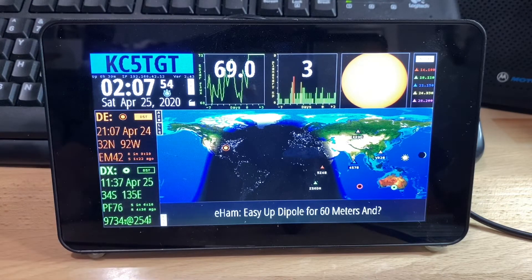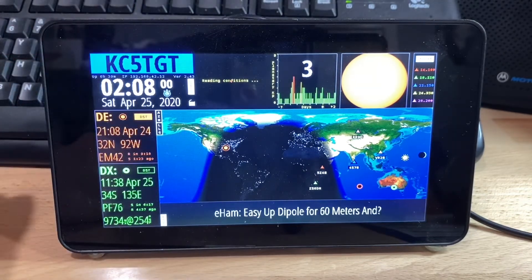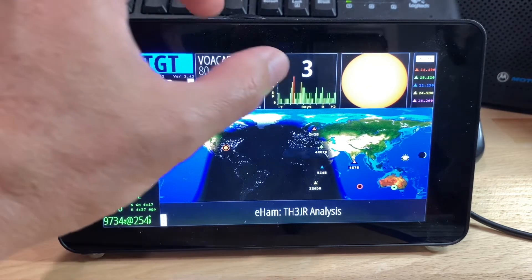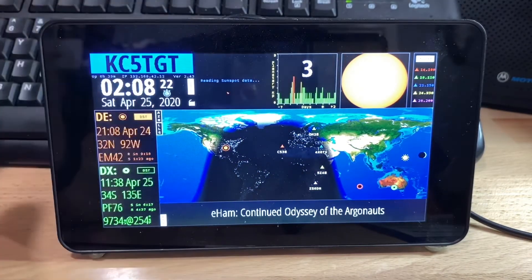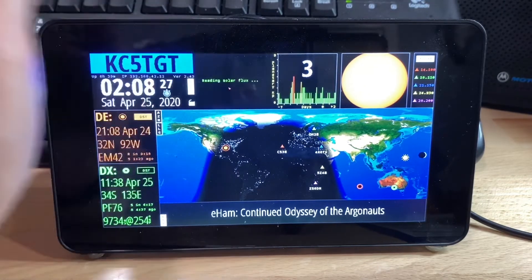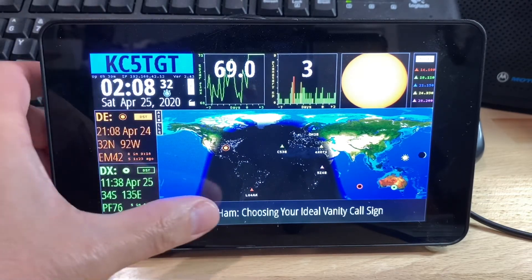The boxes across the top are also customizable. You see the solar flux here, but if I tap that it will take us to a screen showing the different amateur radio bands and which ones are showing activity right now. If we tap here we can get additional information and also get our sunspot data — there are no sunspots so that's showing zero.